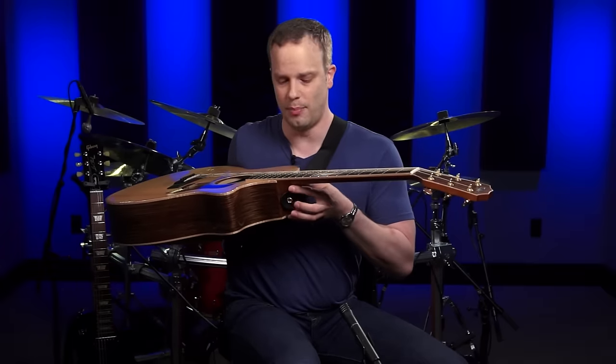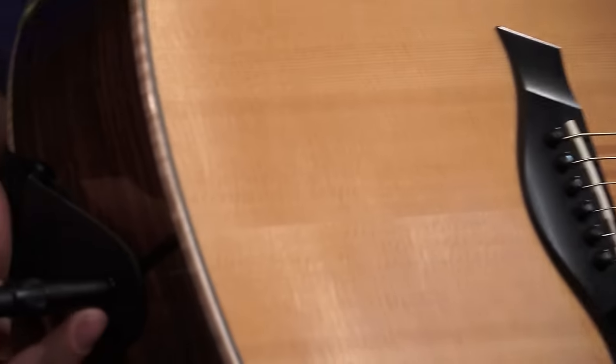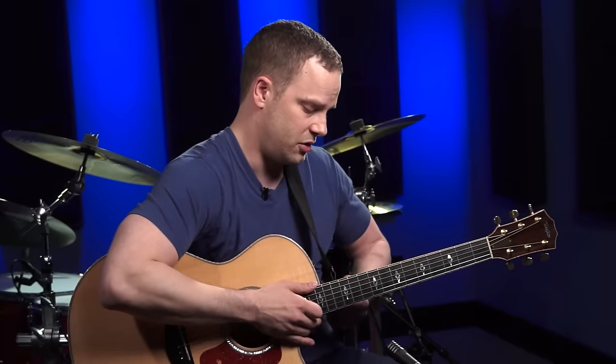I have a strap on my guitar and I have strap buttons too — there's one on the front and one on the back. Your acoustic guitar may or may not have strap buttons depending on your particular situation. Some have one on the back and some don't have one up here. If that's the case, make sure your strap comes with a little shoelace where you can tie it around the neck of your guitar so you can use a strap.